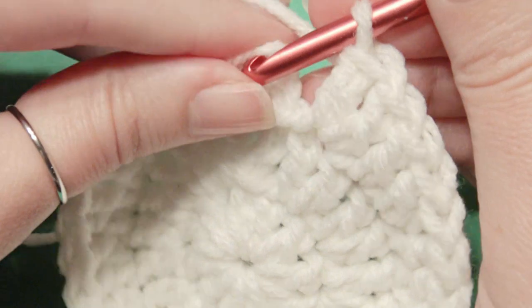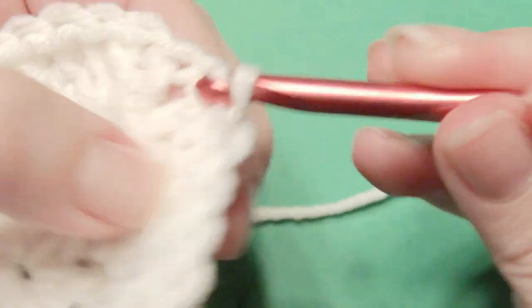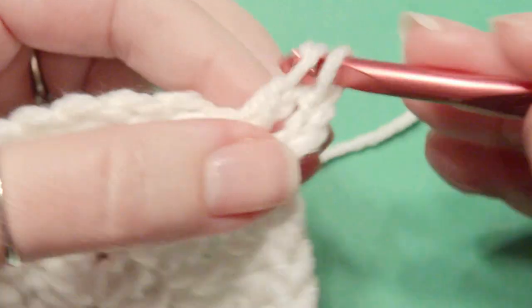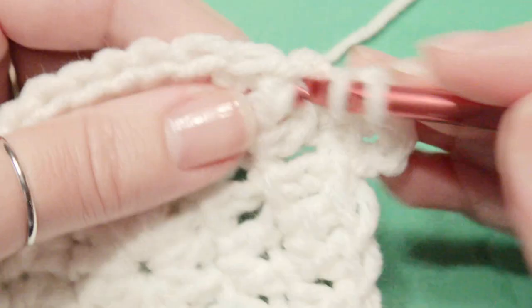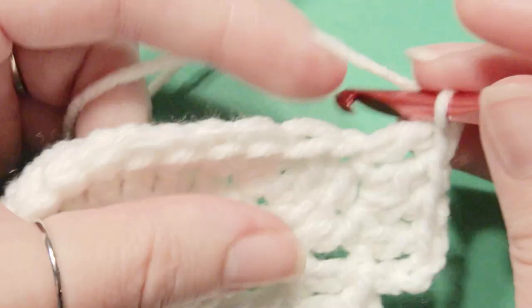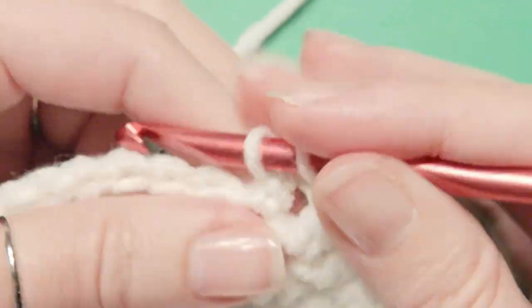Now you're going to slip stitch again in the chain 3, then work chain 3 to start as your first double crochet. Start with a chain 3 which counts as your first double crochet, then double crochet in the next stitch. Then work an increase of 2 double crochet, and then double crochet in the next 2 stitches, and then work your increase. That is the pattern around — 2 double crochet — and work that until you get to the beginning.